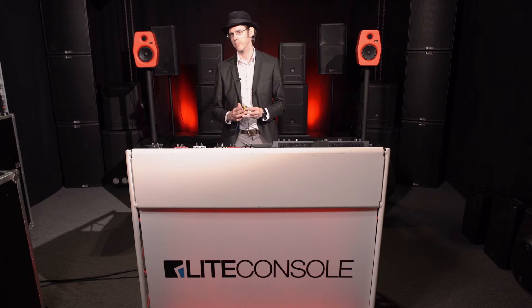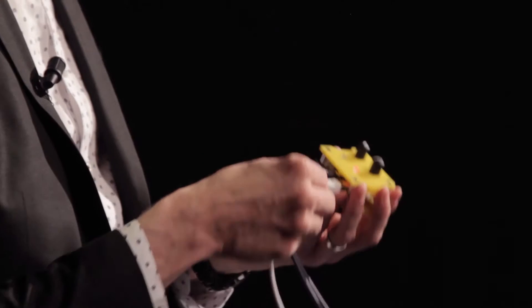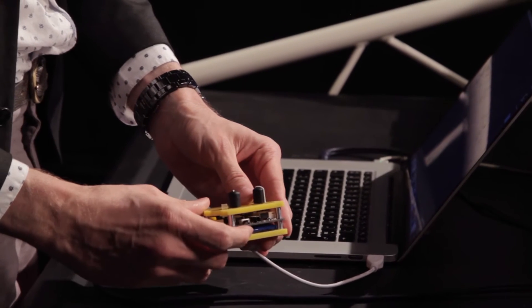Uploading new sounds to your patch block is really easy. We'll use the included mini USB cable. I'll just plug it in here, switch it off, plug it into the computer, switch it back on, and you'll see that the patch block mounts to the desktop as an external drive.